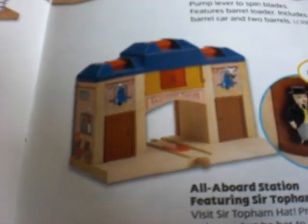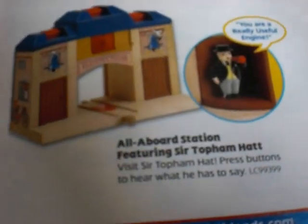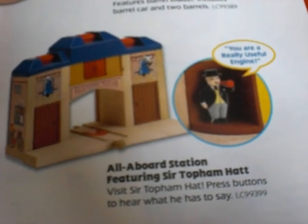Everything looks the same except the name, and it's super hard to see on my camera because my camera is not that good. Mine says Ellsbridge Station — see right here — but this one here says Vicarstown Station. I know it's super hard to see, but I'm not lying. If you get a 2009 yearbook, you can see for yourself. I'm kind of mad and interested at the same time. I'm mad because I kind of just got cheated — I bought the original one that says Ellsbridge Station. But I'm kind of interested because that's cool, they made up another station. We'll have to see what it actually looks like in stores because something else coming up here might change your mind.